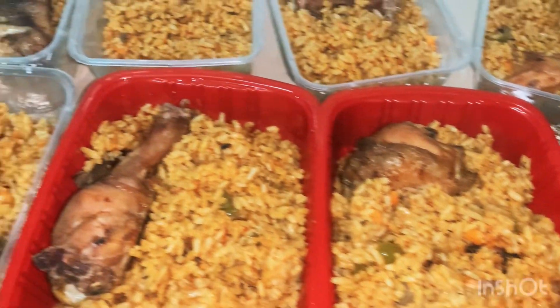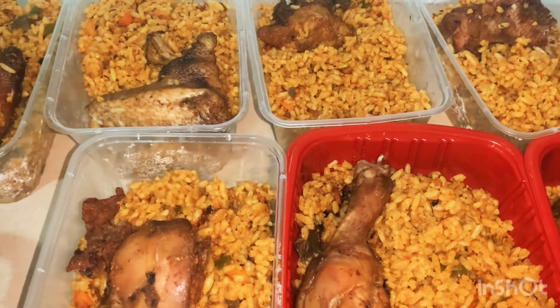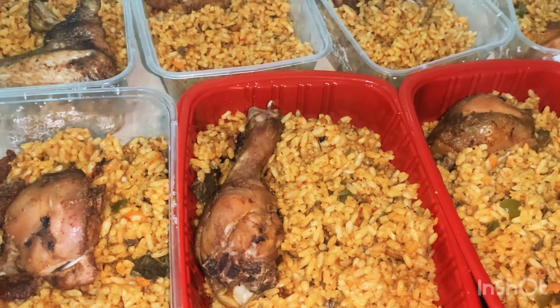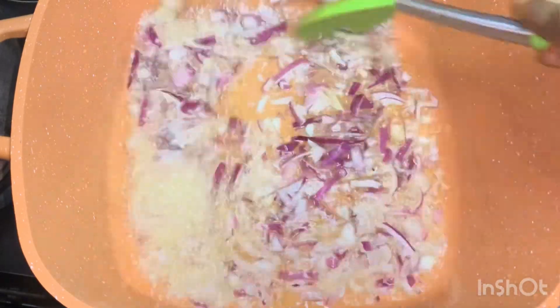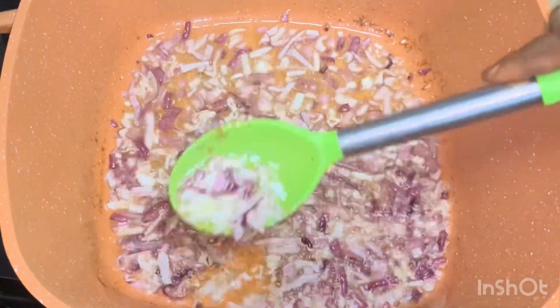Hi guys, welcome back to my channel! How are you doing today? Let's make this delicious beginner-friendly jollof rice together. Start by adding oil in your pot, add your onions, and fry until the aroma of the onion circulates your kitchen.